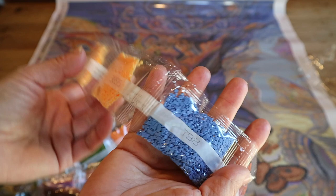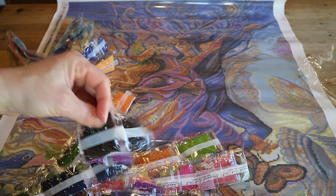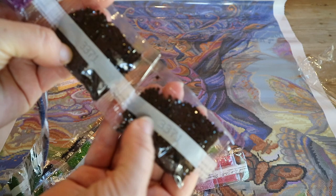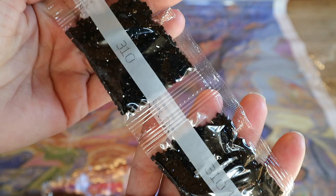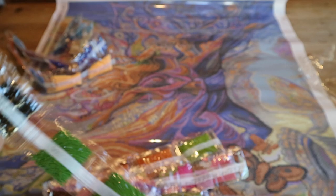Diamond Art Club has just started making their drills in-house — though that's not this kit, since I'd already purchased this one before they started doing that. I've heard the new drills are even better, but this quality is already wow. Here's 3371, the dark brown one. Lots of purples, dark blues, greens. And I love working on these — here are two bags of 310, which is black. In the Josephine Wall I did from Diamond Painting Deutschland, there was no 310 whatsoever.